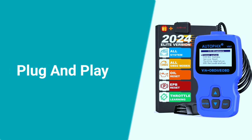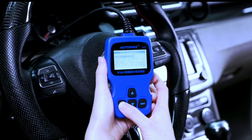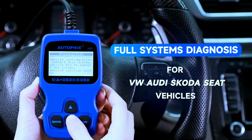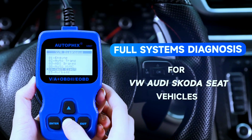Connecting the Autofix V007 is a breeze. It comes with a standard OBD2 cable that plugs right into your car's diagnostic port. The scanner is powered through the OBD2 port, so no additional batteries or power sources are needed, making it convenient for on-the-go diagnostics.